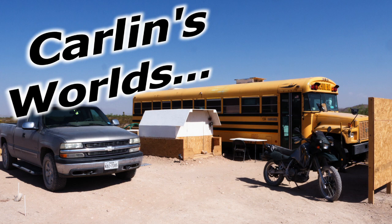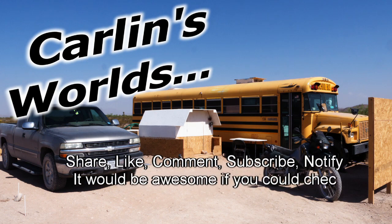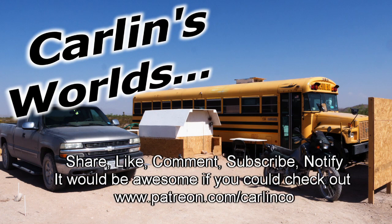Please, if you like any of this, it would be really awesome if you could subscribe and click that notify bell. Drop a comment if you have any questions or ideas. Share, like, comment, subscribe, notify. And Patreon if you're really an awesome kind of person. Thank you so much for watching.